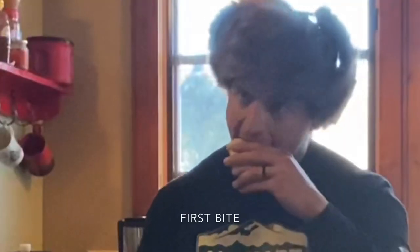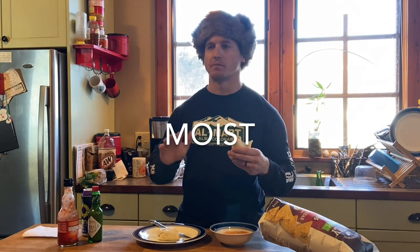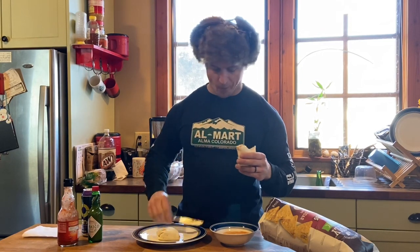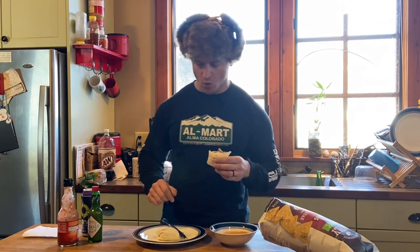We're going to give this a shot. The first problem is they use a wax wrapper, so the tortilla's a little moist. I would rather it be a little crunchy — next time I'd fry it up in my skillet with a little bit of butter; that'd be pretty tasty. I got this queso here. Quite good.